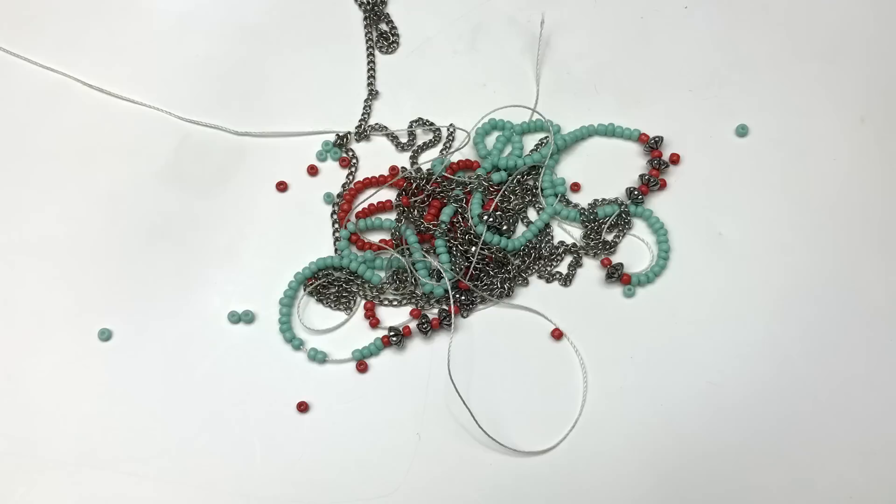One of my least favorite things about these mystery boxes is when there is broken seed bead jewelry like this necklace. There are seed beads everywhere. I'm going to probably just toss this one because there are loose beads coming off of it — let's say goodbye to this necklace.